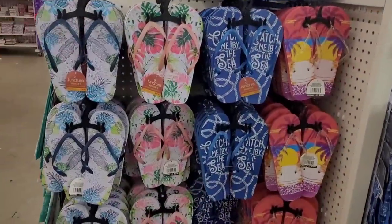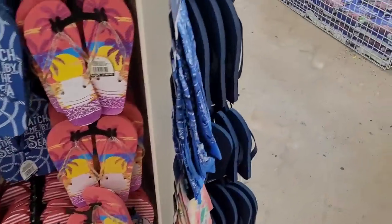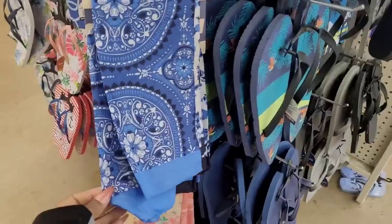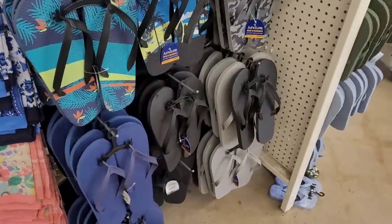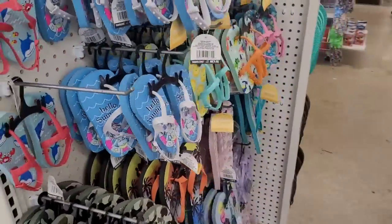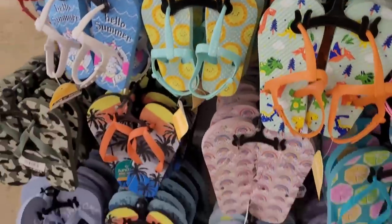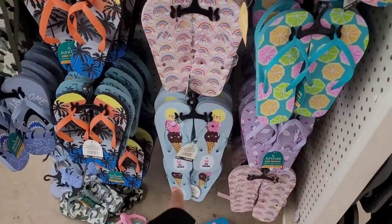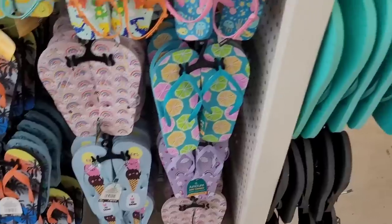All right, we're in our next Dollar Tree. Over here looking at their pretty little flip flops. Do they got bandanas to go with the flops? Some cute ones. Oh look at those little ice cream cones — the little scoops, those are cute!